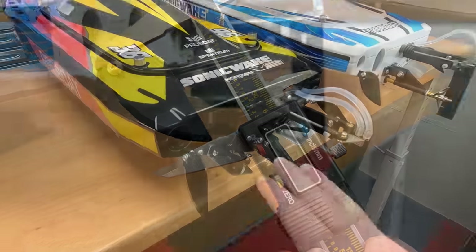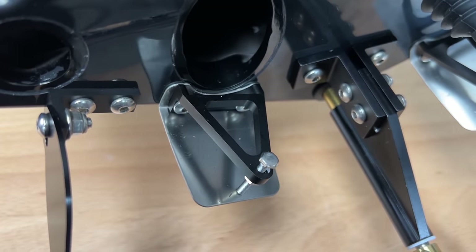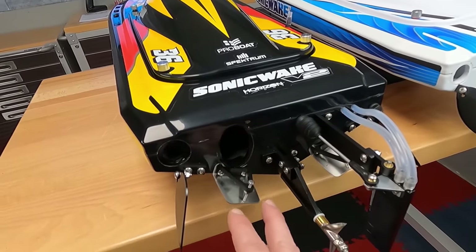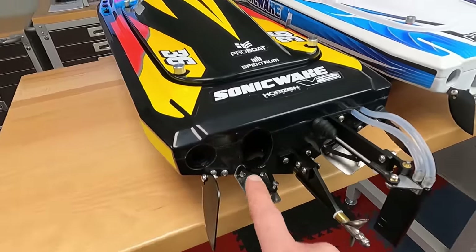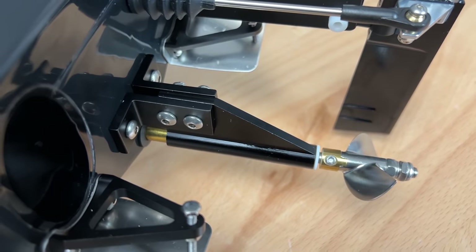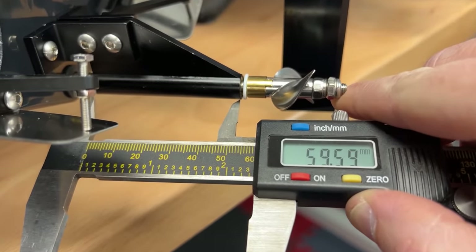Moving over to the trim tab — version two has a nice trim tab with a screw for adjustments. On the version one boat you had to bend the tabs and hope you got them equal. Here you can measure how many turns you've gone down on the trim tab and make it equal on both sides, which is a really nice change. There's a nice aluminum mount for the screw, so everything is solid. The strut is also a bit longer than the original version, which gets the prop out behind the boat a bit more.